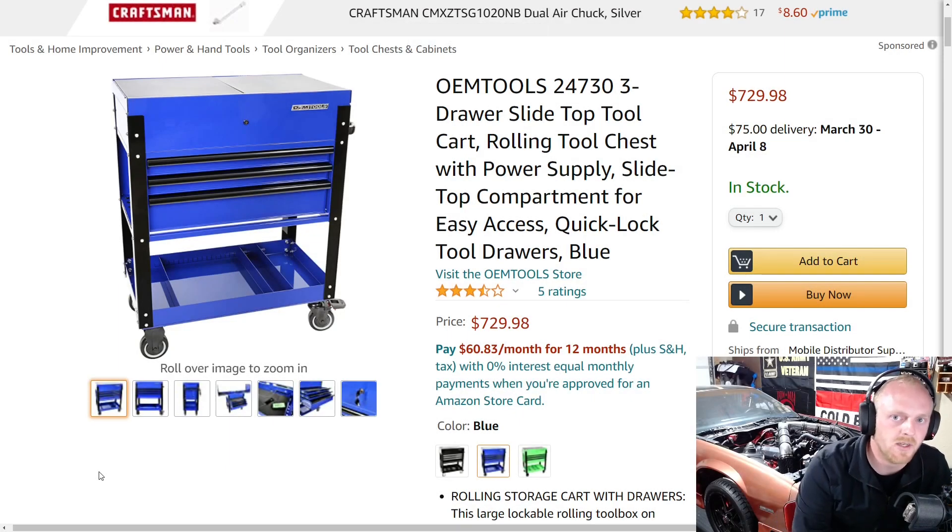Hey YouTubers and welcome back to TonyTheTechnician's channel. Today we're going to be looking at some service carts that you can find online. We can all, for the most part, agree that the best deal out there as far as quality to price ratio, the Harbor Freight US General 5-drawer service cart is among one of the best ones as far as quality to price range comparison.